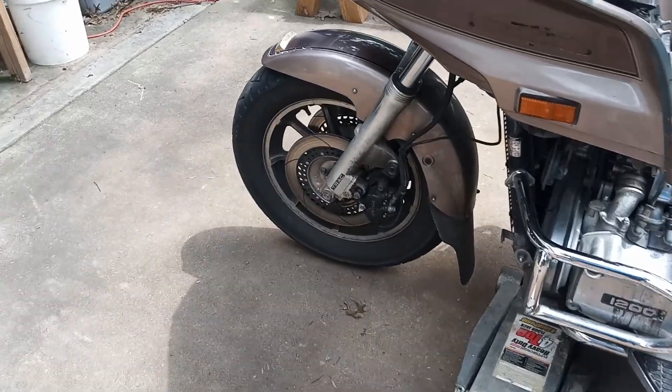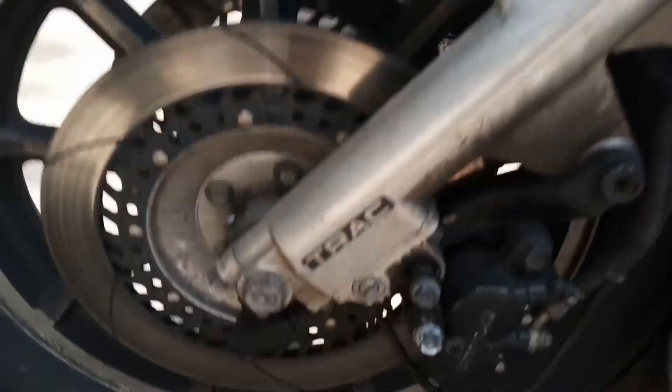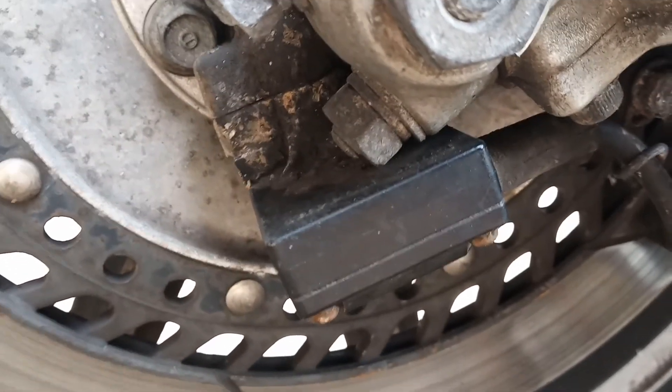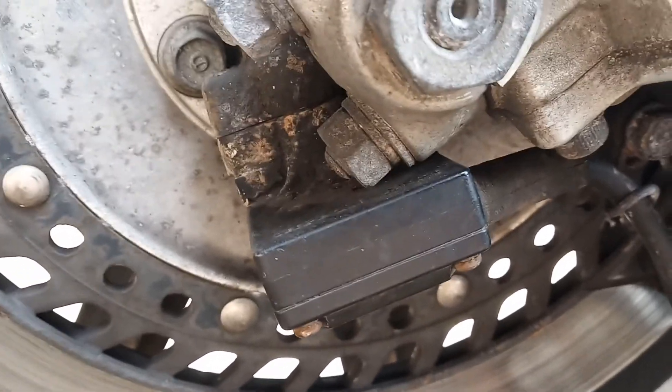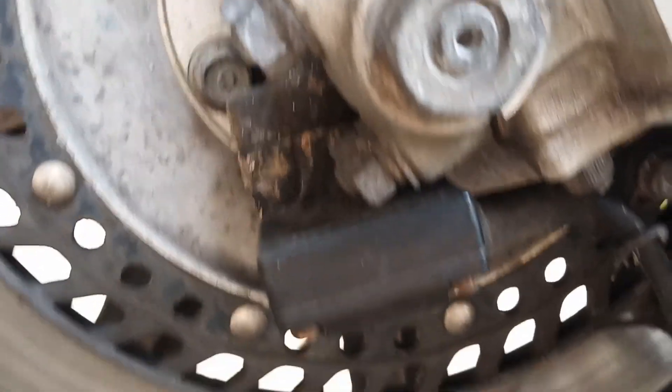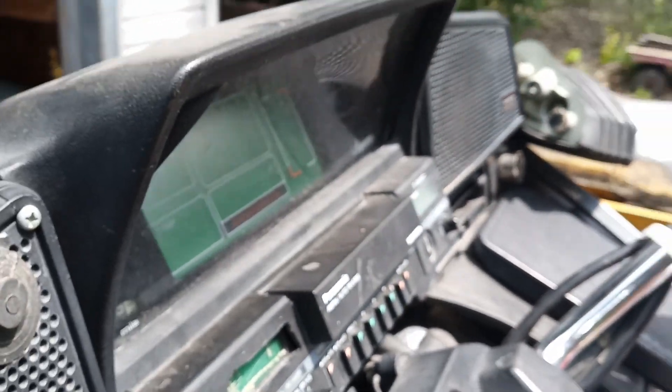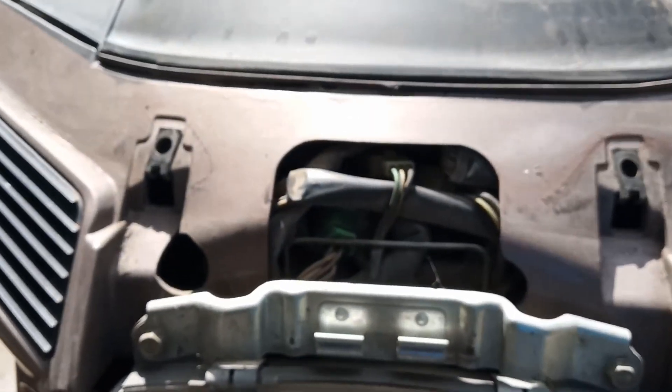I took that off — which is the sensor — and looked at it. It looks nice on the inside, all solid state, nothing wrong there. The wire doesn't look too bad either. But how do you get to the back of that through this mess? I don't know if you can see all that or not.